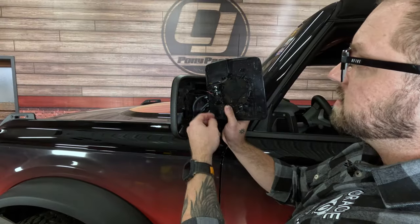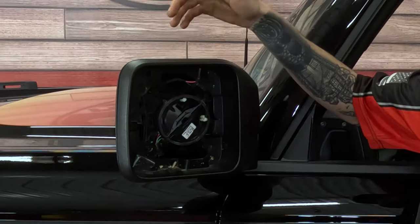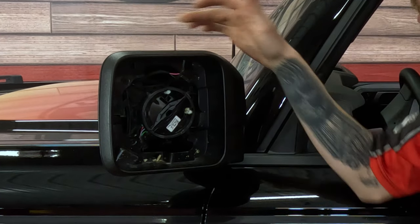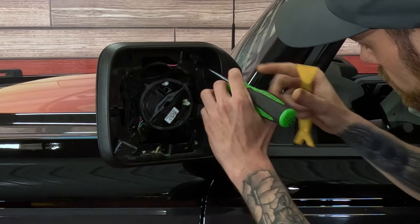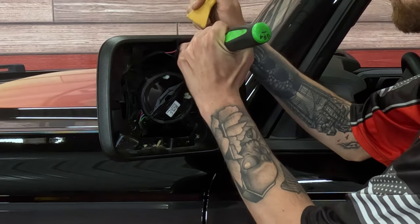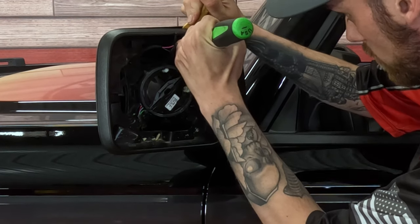Now that we've got the glass unclipped, we just need to unplug the heater. The next part of the process is removing the outer cover on the mirror, and we're gonna do that with a panel tool and a flathead. We're simply going to push down on the tabs in here, and then grab your panel tool and start working it around until it unclips.